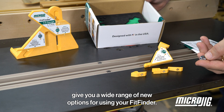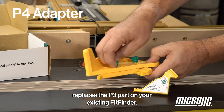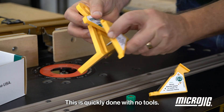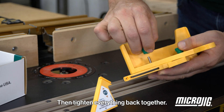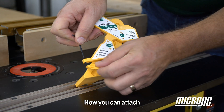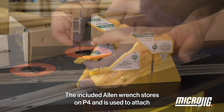The P4 adapter replaces the P3 part on your existing Fit Finder. This is quickly done with no tools — just loosen P2, remove the knob for P3, and replace it with P4, then tighten everything back together. Now you can attach any of the four specialty pointers to P4. The included Allen wrench stores on P4 and is used to attach whichever pointer you need.